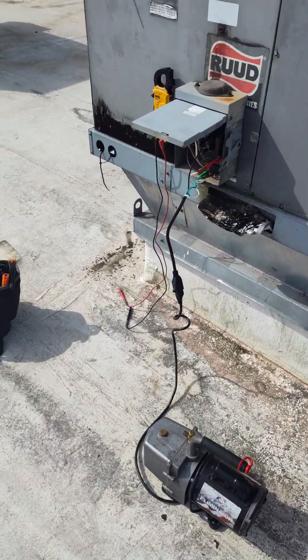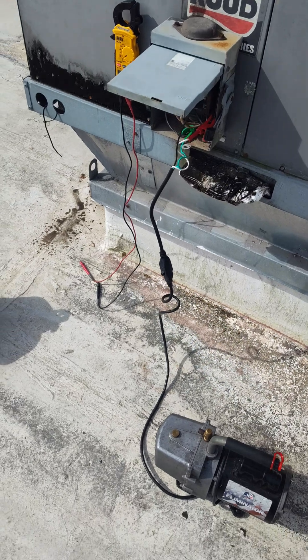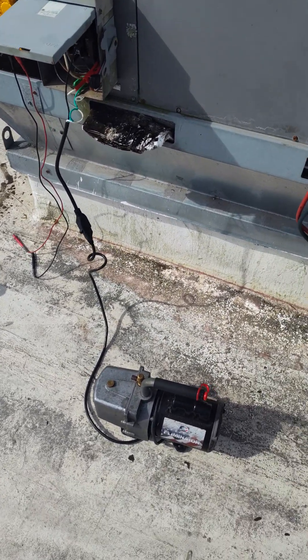Just wanted to show you how to use the cheater cord safely — make sure you got 120 volts and not frying nothing.